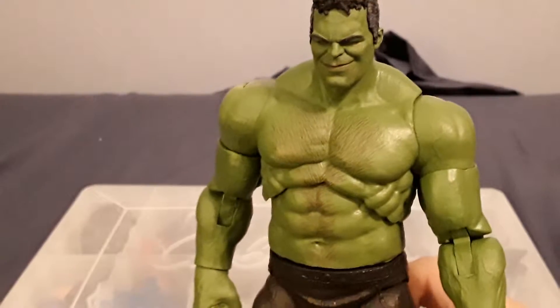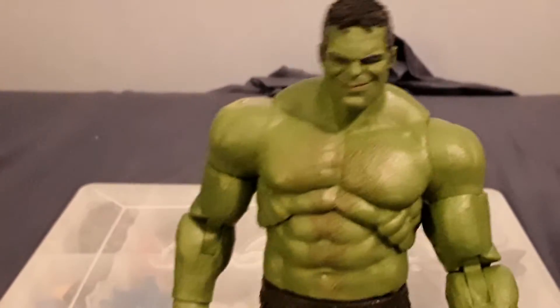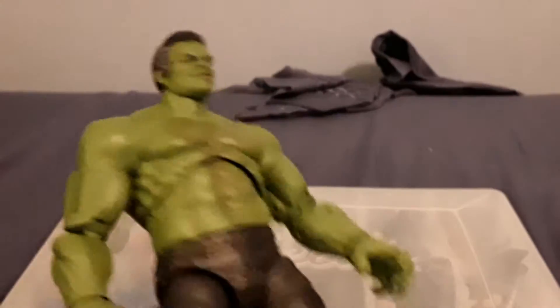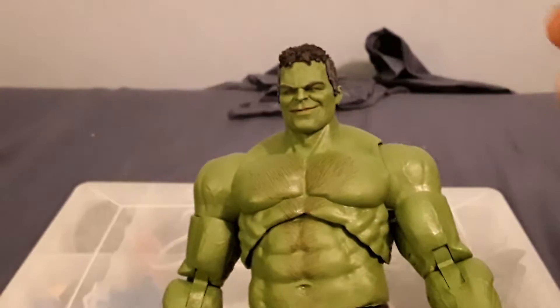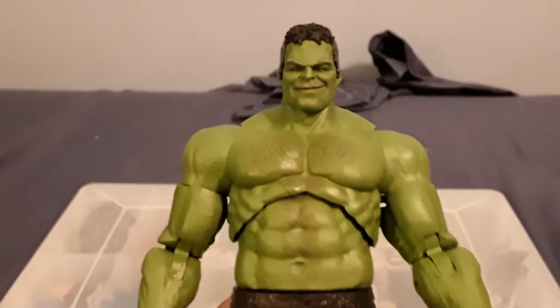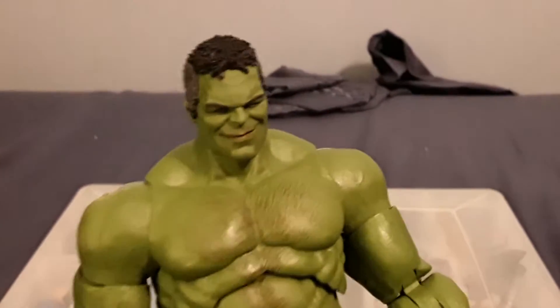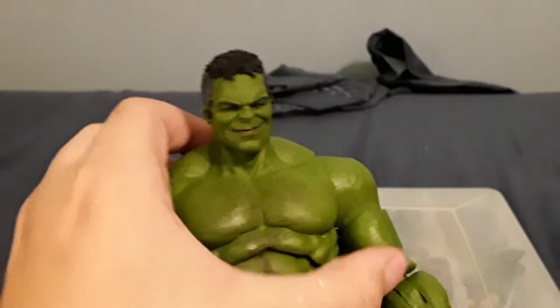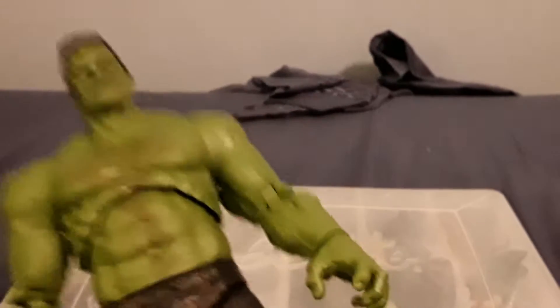People are complaining about this design and I kind of am too, because they didn't give him a yelling head. Obviously they wanted a modern Hulk that was also a Professor Hulk in his normal costume, but they should have just given him an interchangeable yelling head instead of the smirking head. That way people could have it as the Avengers Endgame scene and also as Thor Ragnarok Hulk. I think that would have been a smarter idea by Hasbro, but I'm not too fussed because they're probably just going to release another one.